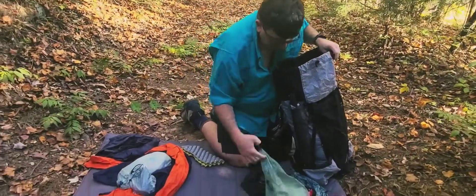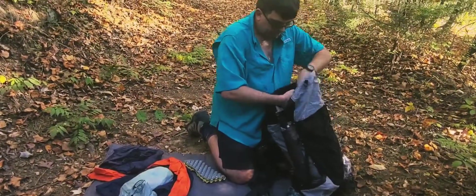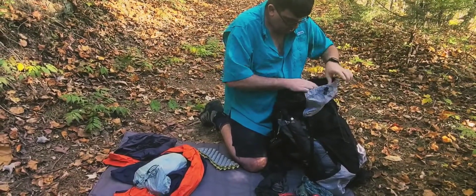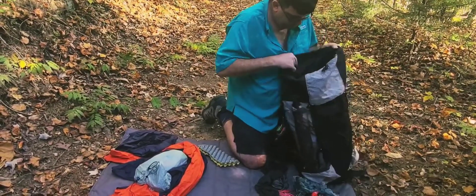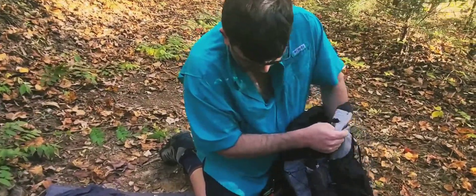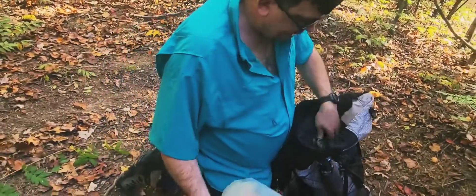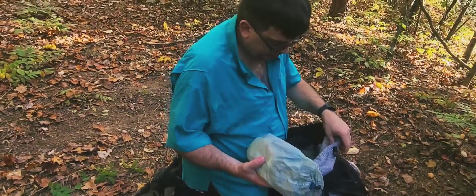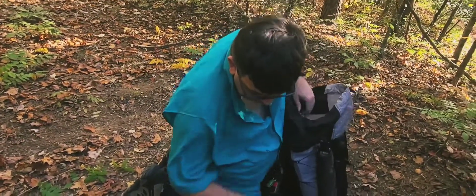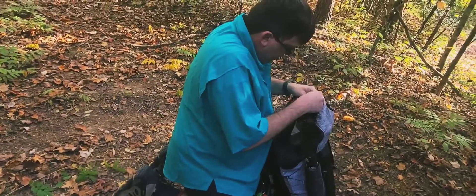Now I'm going to go ahead and put my food bag in — I've got my stove and everything inside the food bag. I stick that in here, and you can see it's set kind of in the middle of my pack. It'll be fuller than this and I'm sure I'll have to make some adjustments. I've got my bathroom bag and my electronics bag that I'll put in there too.